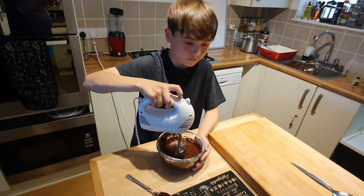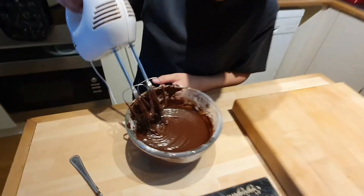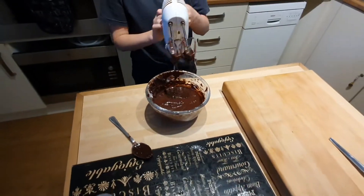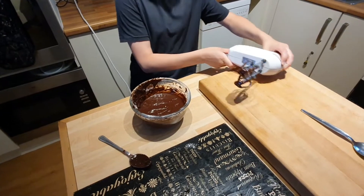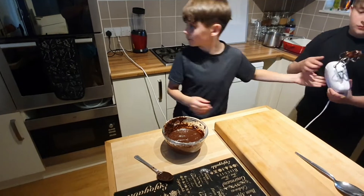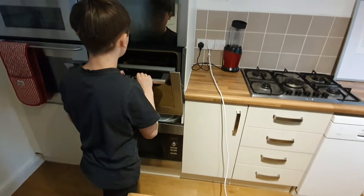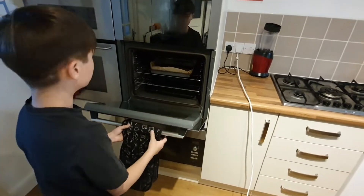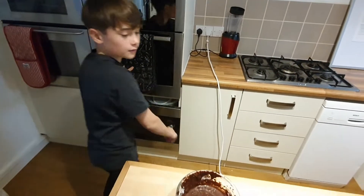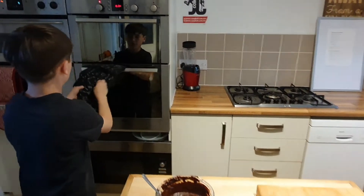If you need any more milk added or if you've got enough — it's quite nice and thick, so that's probably good. We'll put that out of the way and you can check and see how the brownie's doing now. It's doing quite well at the moment. We'll give it just a few minutes more and then we'll add the frosting to the top. Okay, so the brownie's done now, so I'm just going to take it out of the oven.